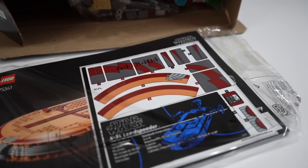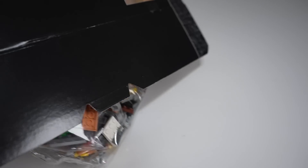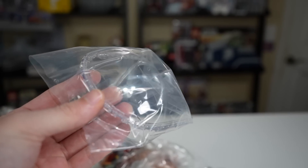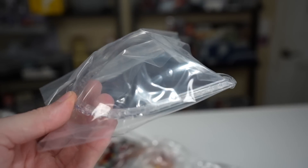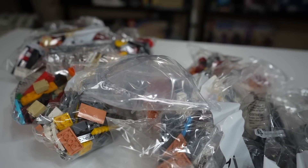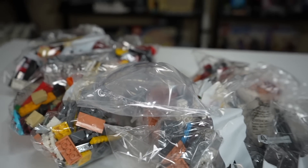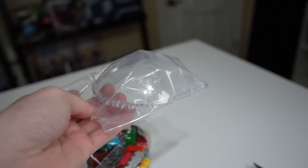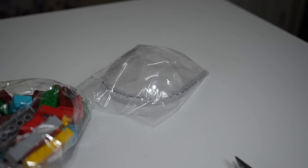So we got our instruction manual and sticker sheet, and then all of the pieces, some of which fell off. Something they've done here is actually put the windshield in its own bag, which is really good because these pieces can get really scratched up if you don't do this. This is a newer thing for LEGO in general, and hopefully it's something that continues because this just needs to be a mainstay. You're paying $200 for this — I better not get a scratched up windshield.